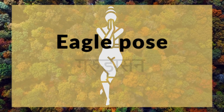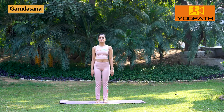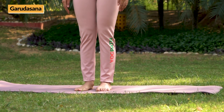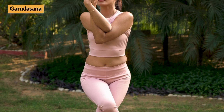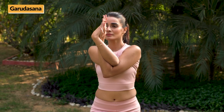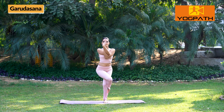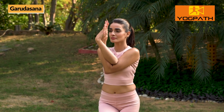Eagle Pose — Garudasana. Breathing remains normal throughout the asana. Stand straight with feet together and hands by the side of your thighs. Now, raise your right leg and wrap it around the left leg. Simultaneously, raise your right arm and wrap it around the left arm, keeping head straight and firm. Focus on a point ahead and hold for 10 to 30 seconds or as per your comfort level. Then bring down hands and legs and relax.